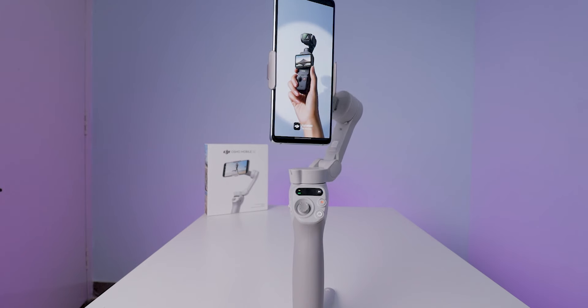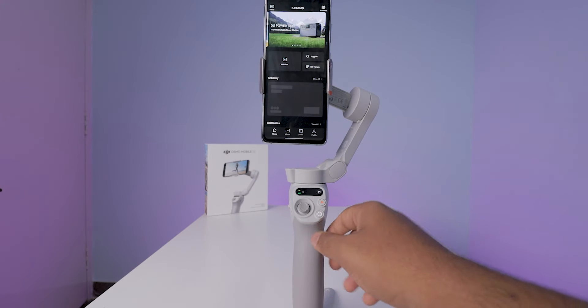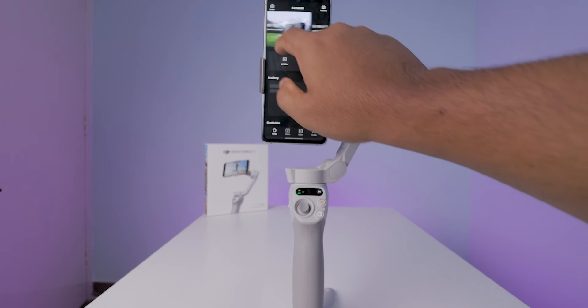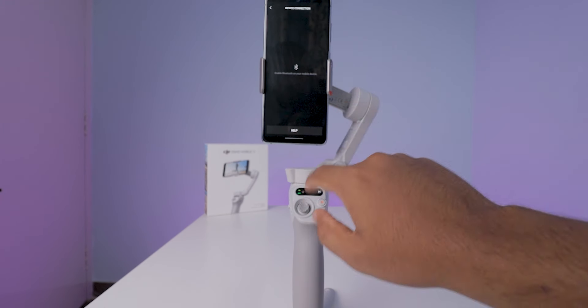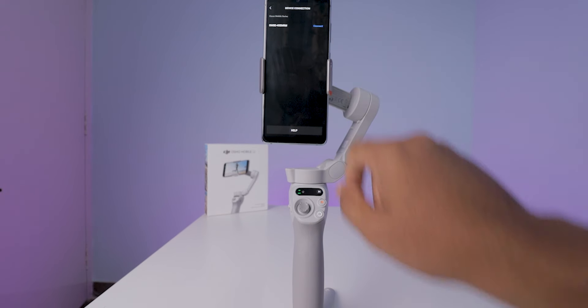This gimbal connects to the mobile phone via Bluetooth. Turn on the Bluetooth on your mobile and turn on the gimbal as well. Open the DJI Mimo app and connect the gimbal like this. If you don't know how to install the DJI Mimo app on your mobile, I already did a video regarding this — check out the link in the description box.